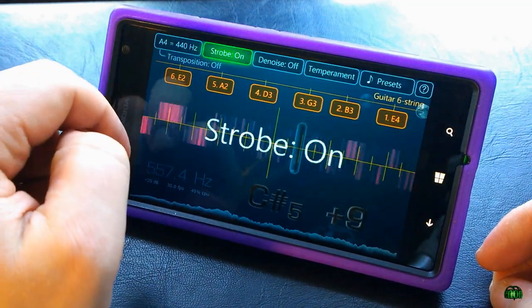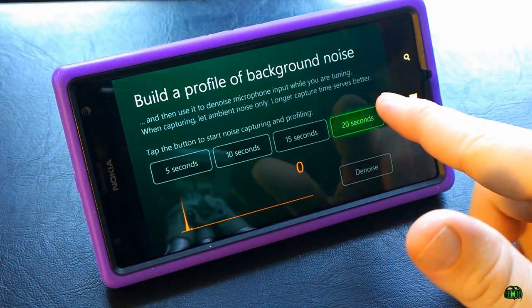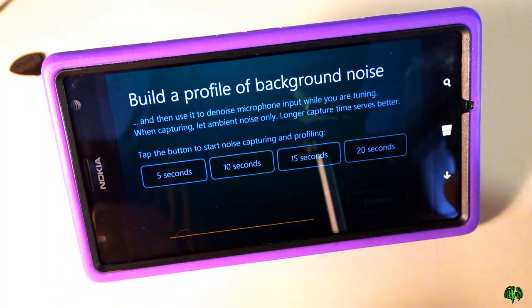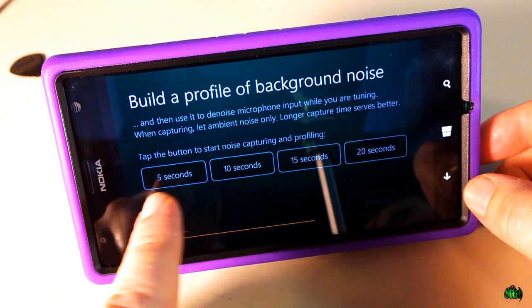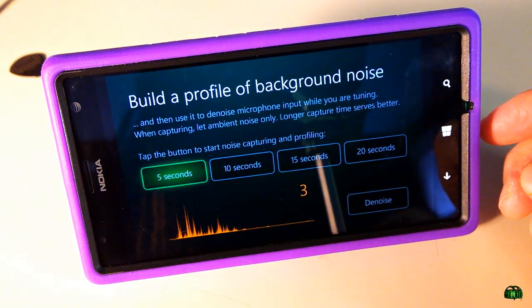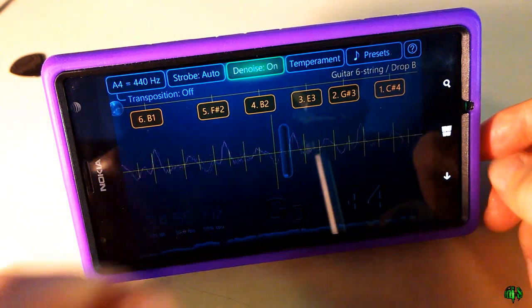We've already seen the strobe — it can be auto, on, or off. There's also a very helpful denoise feature. If you're in a really noisy place, like playing a gig, you can capture that background noise for 5 to 20 seconds, build a profile, and it will filter out the noise to help you while you're tuning. You wouldn't want to make any sound while it's sampling, and then the noise filter turns on to make tuning your guitar easier.